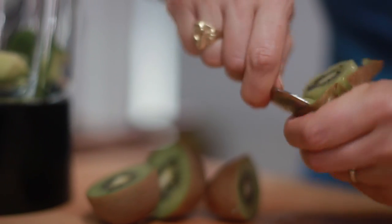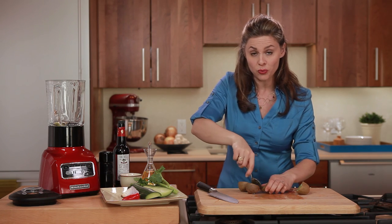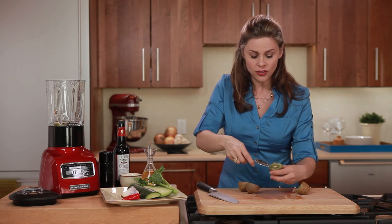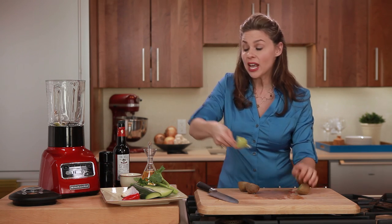I'm just scooping the kiwis out with a spoon — this is the easy part. Everything from this point just goes right into the blender. This is really a delicious no-cook raw dish that almost anyone can make.